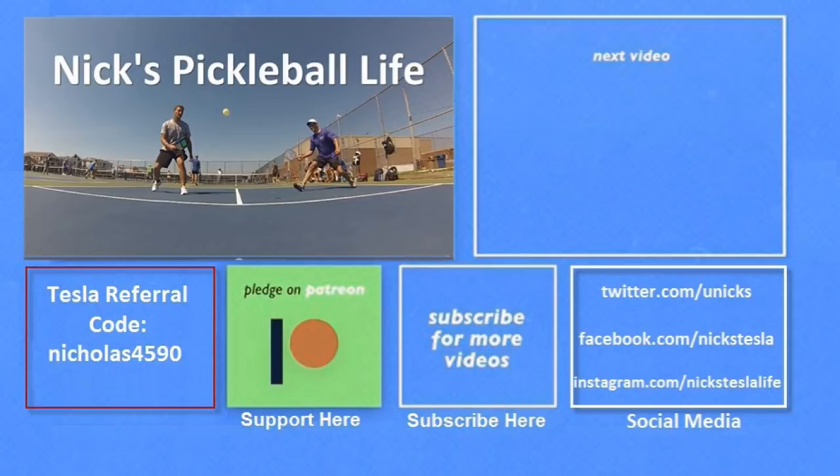Thanks for watching. If you want to see some of my other Model 3 videos, they're in the top right. I just created a new channel — Nick's Pickleball Life — for my pickleball adventures. The name is weird but the game is great, and you can find games virtually everywhere. If you want six months of free supercharging, please use my referral code listed on the bottom left. My Twitter, Facebook, and Instagram accounts are listed on the bottom right. Please don't forget to subscribe and tell your friends. Thanks everyone, bye bye!